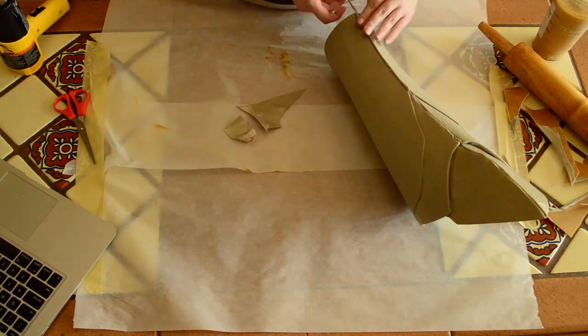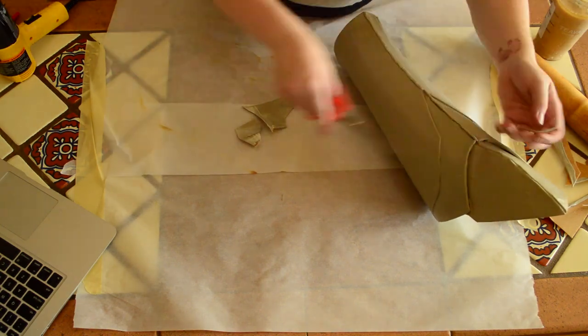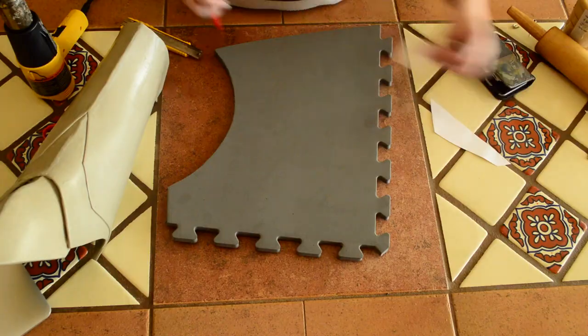To get rid of the front seam, I took some fiber scraps and filled in the seam. I then took my dremel with a sanding wheel to it. This creates a smoother finish before priming. You could also do this by hand, but the dremel is a little bit faster.